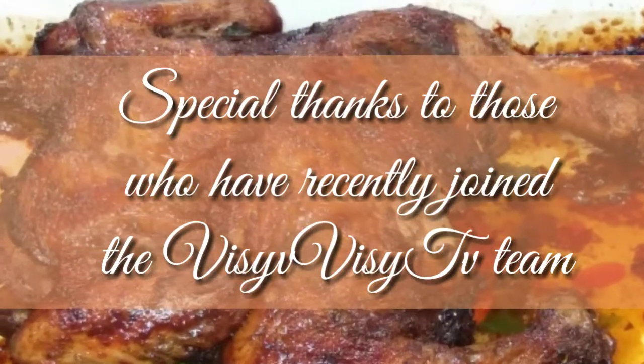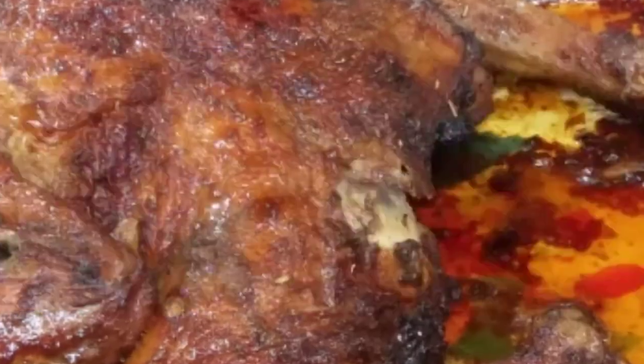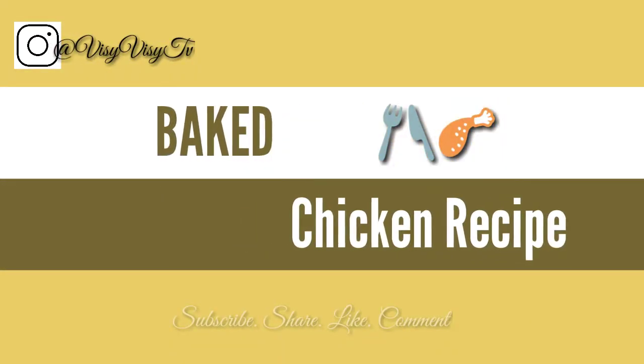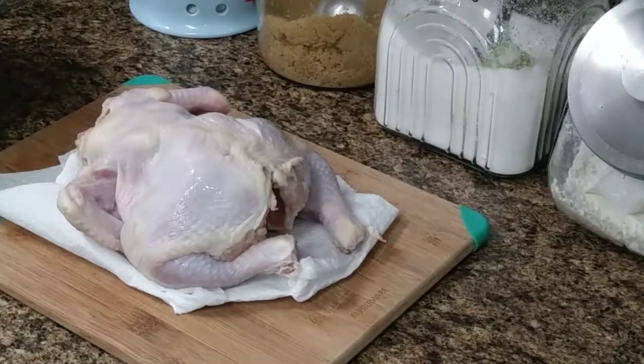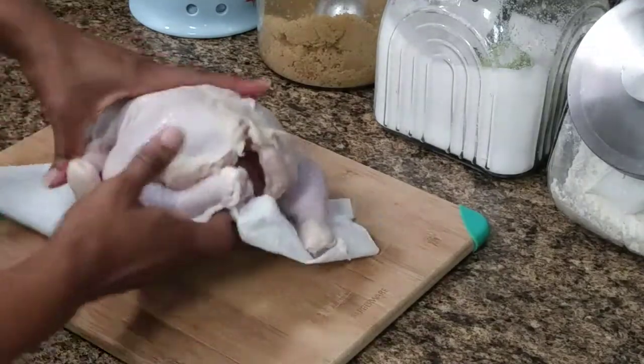Hello guys, I hope you're all doing well. I have a tasty baked chicken recipe for you today. Let's get started. This is a three pound chicken that has been cleaned, trimmed and washed in lemon juice.